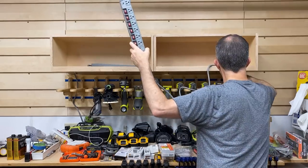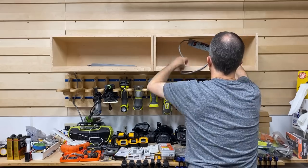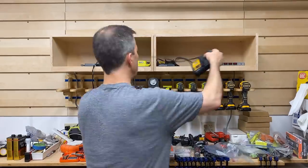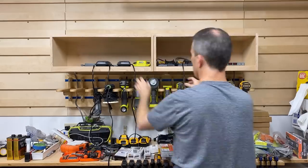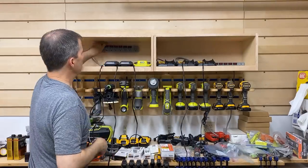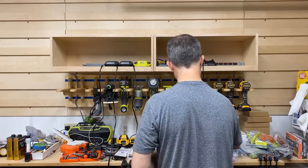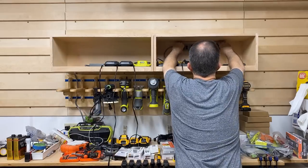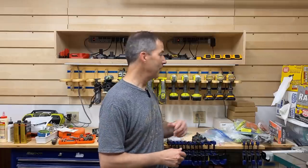I found some really great outlet strips to use when charging batteries. These things actually have a switch for each outlet so I can turn chargers on and off as I want — that means I'm not plugging and unplugging chargers all the time. I also found some sweet little LED light strips to put on the bottom of the tool charger so I can light up the work area down below. That's a wrap on the tool charging station. I'm really happy with how it turned out. Make sure you subscribe — we're going to be putting a lot of other things on the wall out here. Thanks for watching.